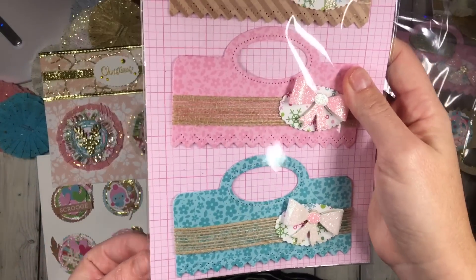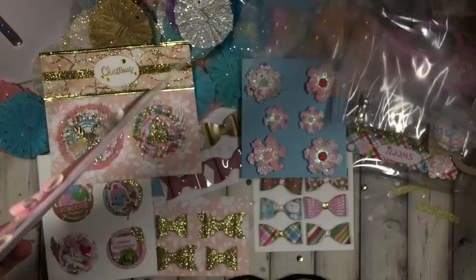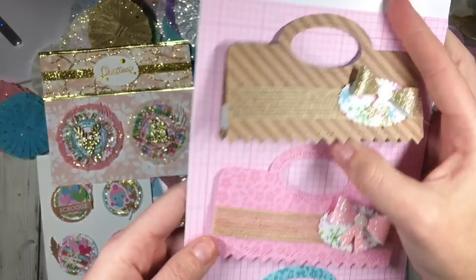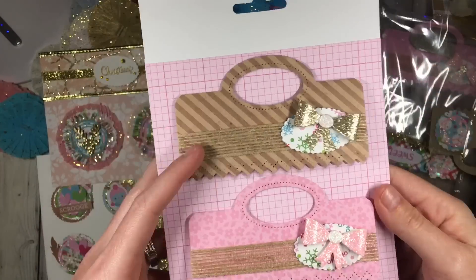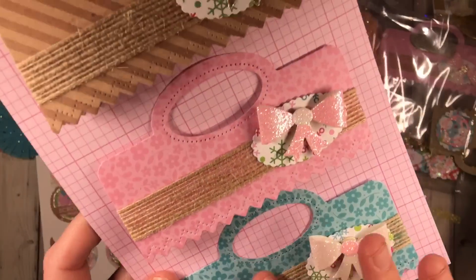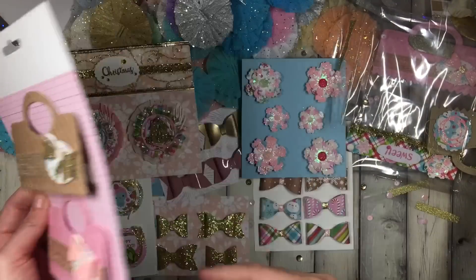Last but not least: bag toppers! We all know how nice it would be to have pre-made bag toppers, you guys. Oh, this is like a really thick cardstock — look how cute. And that's a good idea: she included the tape on there, so they're just ready to roll — hot glue gun doesn't have to be plugged in. She did a little trim with these little bows. These are gorgeous and pre-made — even better.